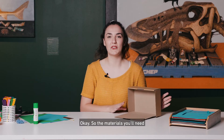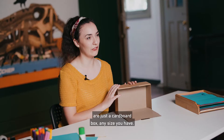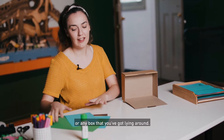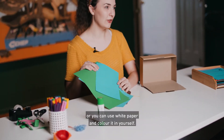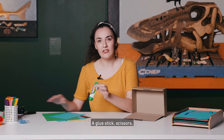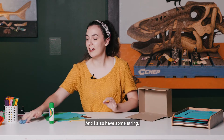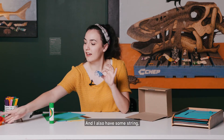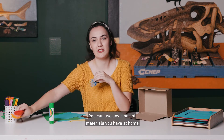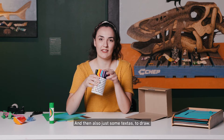The materials you'll need to make your dinosaur habitat are just a cardboard box — any size you have. You can use a shoe box or any box that you've got lying around, some coloured paper or white paper to colour in yourself, a glue stick, scissors, tape if you want, and I also have some string and some little cupcake wrappers. You can use any kinds of materials you have at home that you think would work, and also just some textures to draw.